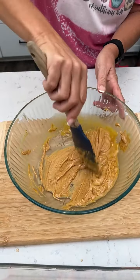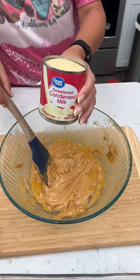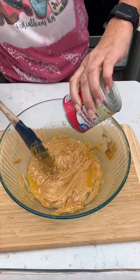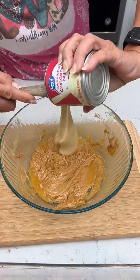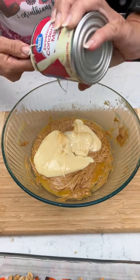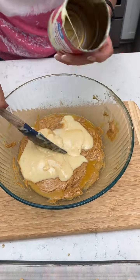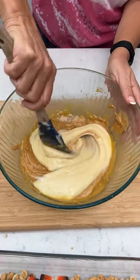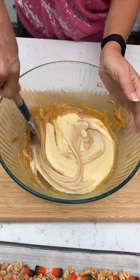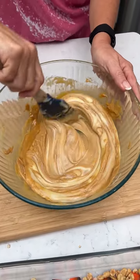Now you're going to add a can of sweetened condensed milk. You know, folks, we obviously know this is probably one of the sweetest things you can eat because candy corn is pure sugar. Sweetened condensed milk is pretty much pure sugar and milk. And then you got peanut butter chips, which is more sugar. But we got a little salty in there too.